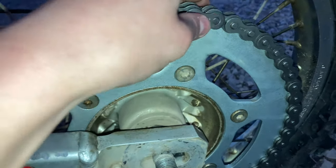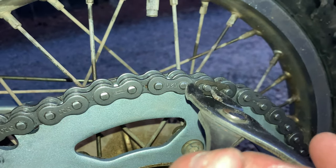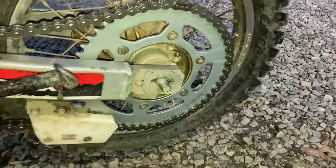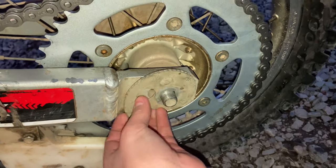Now I'm gonna put on this master link — slide this in right here. There it is, all slid in and in place. Slam that on there — perfect. With the master link, you get this part right here and clamp it like that, and that should be good. Now that I've got the master link on, next I'm going to put on this chain adjuster part right here.